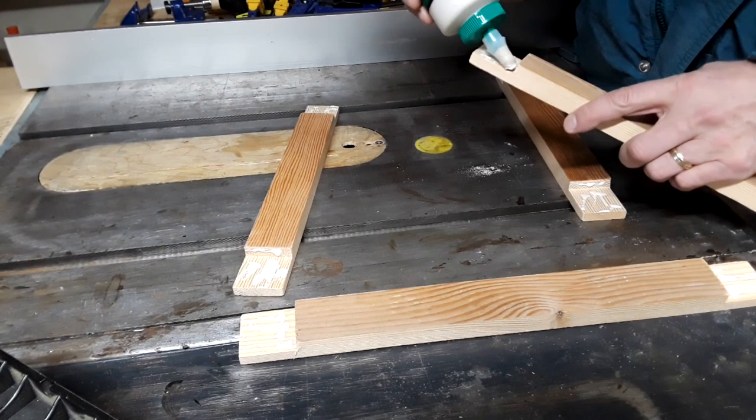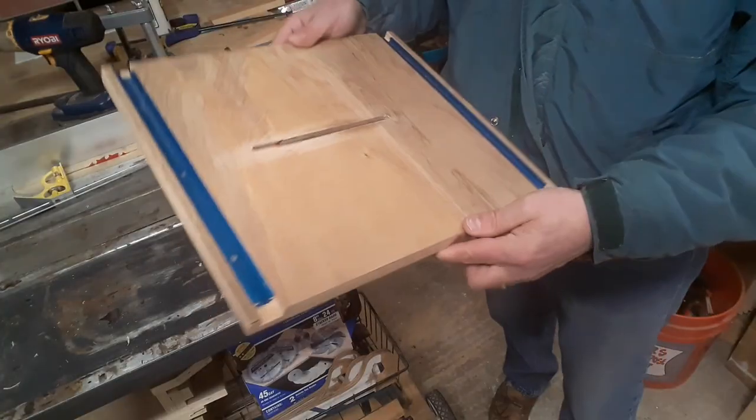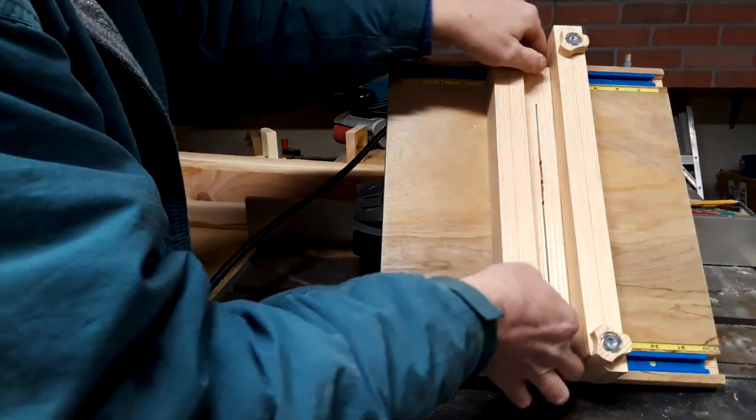The first one I made was just a piece of quarter-inch plywood with two 2x2s clamped in place for the fences. The second one I built, I made the mistake of using half-inch plywood for the base, so I couldn't get enough blade depth to make it completely through a 2x4.